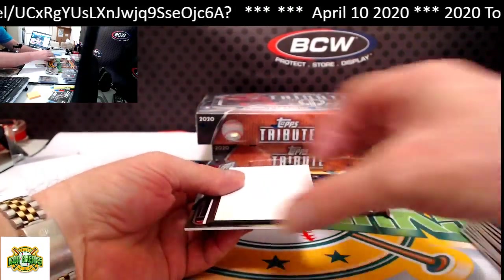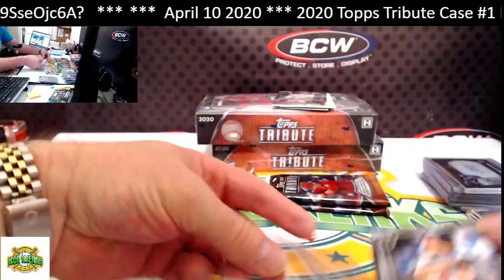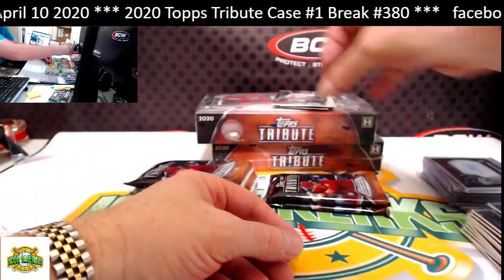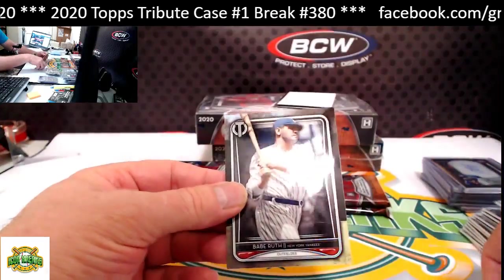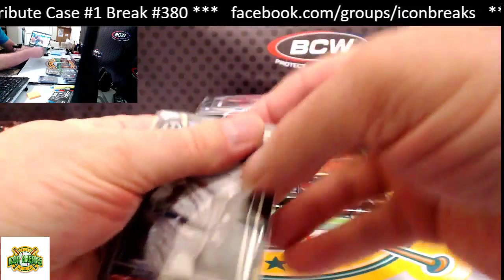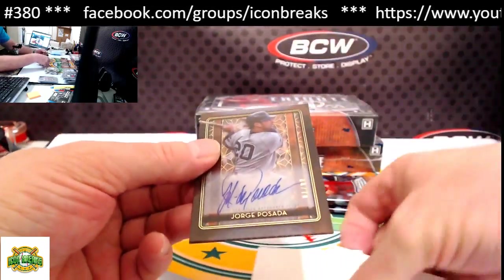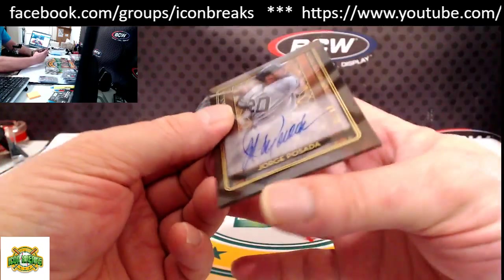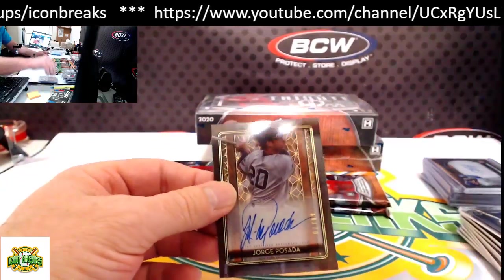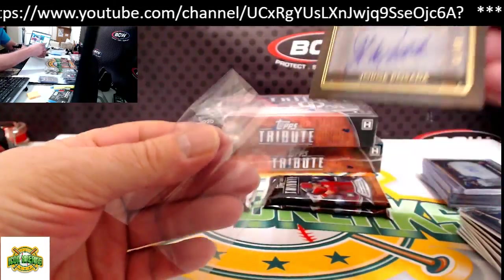Cal Ripken base on top — sorry, I meant to do the bottom first. From the bottom: Babe Ruth base. Our hit is Posada, numbered 68 of 70, acetate — going to the Yankees.